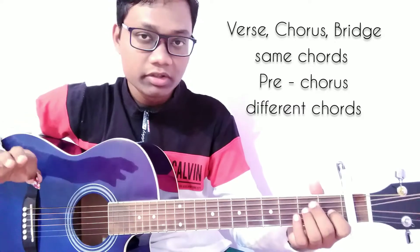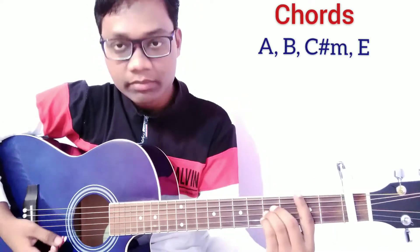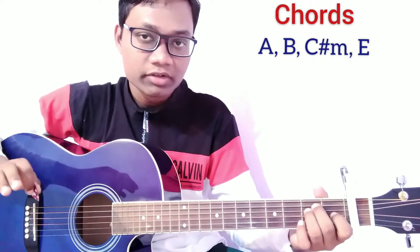For this song we are going to use 4 chords: A major, B major, C sharp minor, and E major. All these chords we are going to use for this song.